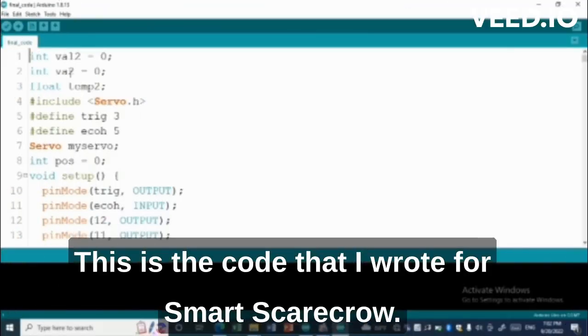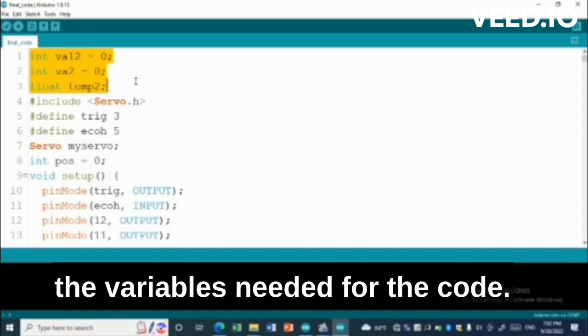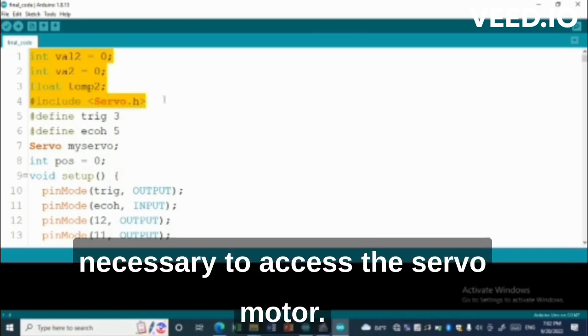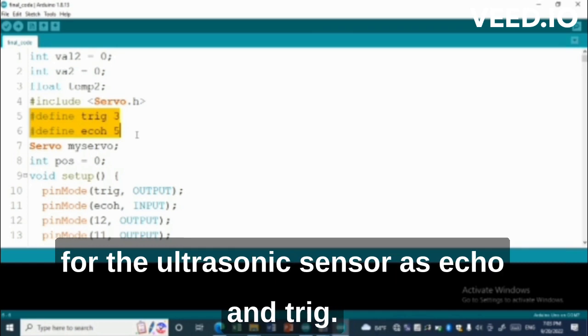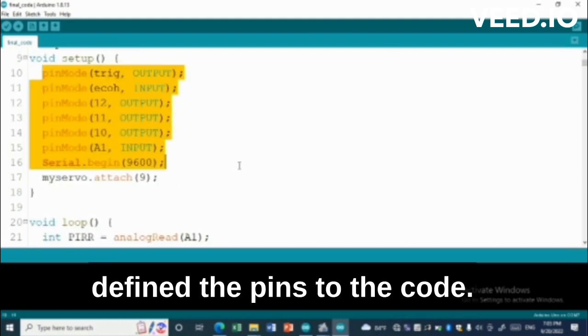This is the code that I wrote for the smart scarecrow. First, at the top I have defined the variables needed for the code. Then I have included the library necessary to access the servo motor. Then I have defined the pins I'm using for the ultrasonic sensor as echo and trig. In the setup function I have defined the pins to the code.